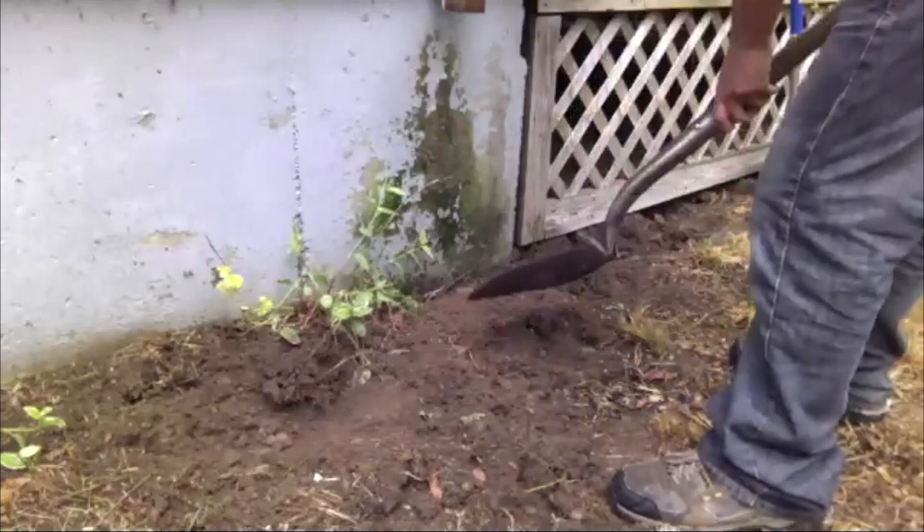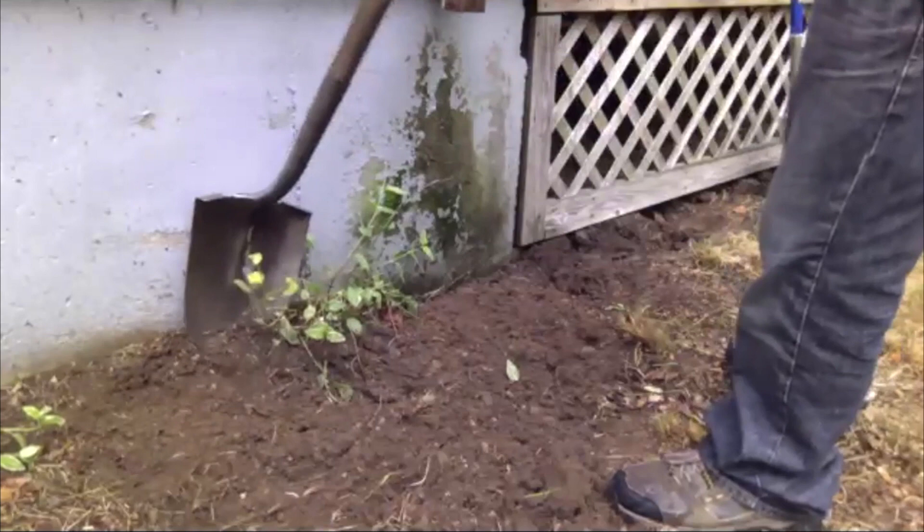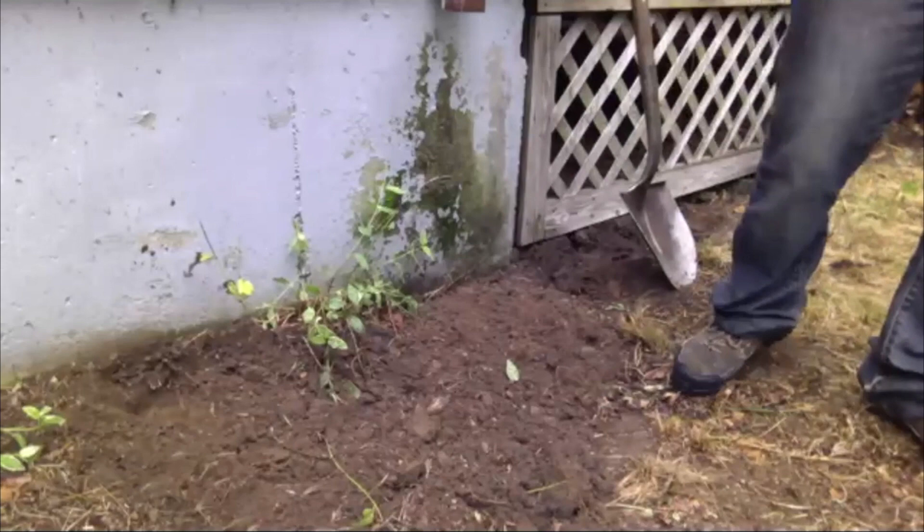For our purposes here I'm not going to spend a lot of time, but I want to give you some idea of what you should be doing. Remember that when this rain barrel is full, it's 460 pounds. So 55 gallons of water — each gallon weighs 8.345 pounds per gallon — so 55 gallons is about 460 pounds.